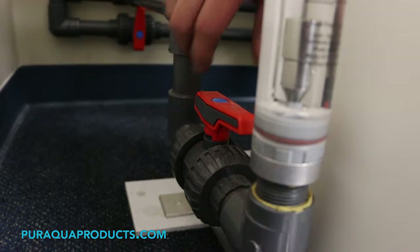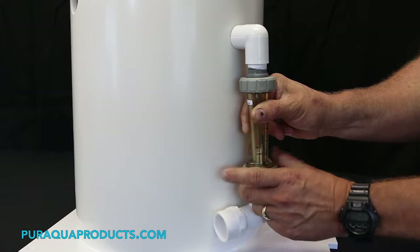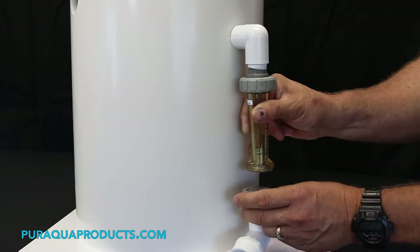Step one: shut down and isolate the system for maintenance. Step two: loosen the unions on the flow meter and remove the flow meter from the chlorinator body.